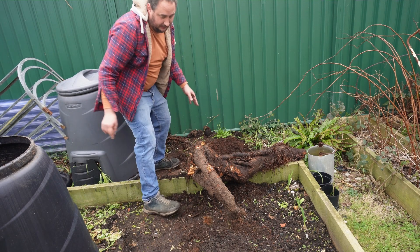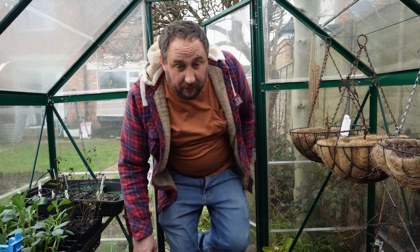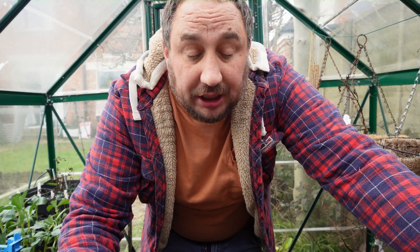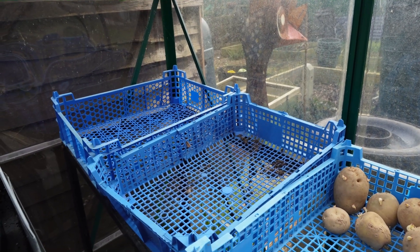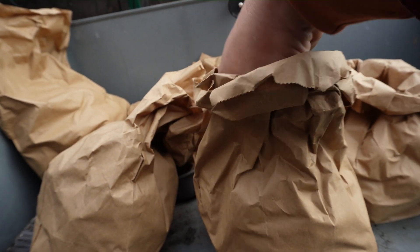Let's move on to another job I want to do today. It is time now to get my potatoes ready to chit. I know there's a lot of debate on whether it's worth chitting potatoes. Personally, I believe that potatoes are going to chit anyway, so I'd sooner do it in a controlled environment. I'm placing my seed potatoes in these baskets here in the greenhouse, and that's hopefully going to lead them to chit nicely and be ready to plant on March 17th — St Patrick's Day is the way I remember it.